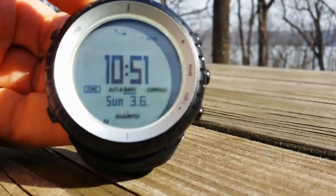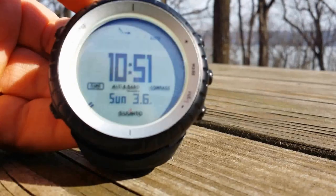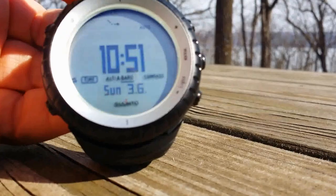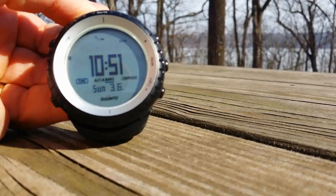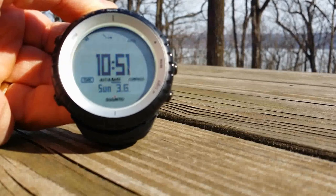It is the Suunto Core Glacier Gray watch. It's an ABC watch, which essentially just means altitude, barometer, and compass. Well, altimeter, I guess, is the technical term.